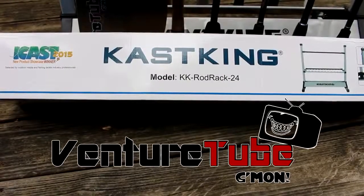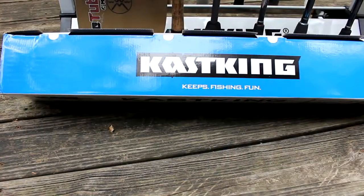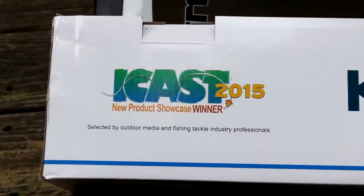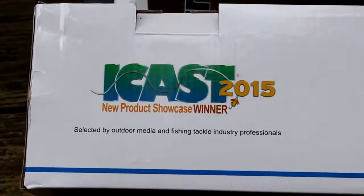Hey, what's up guys? Tony here with VentureTube. I'd like to share with you a product I just got in from Casking. It keeps fishing fun and it's an iCast 2015 product showcase winner.